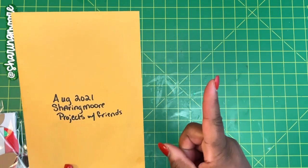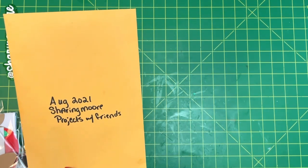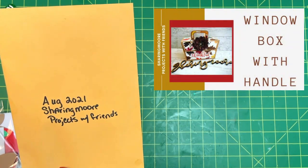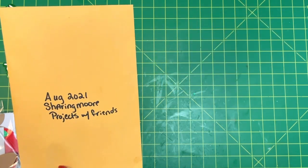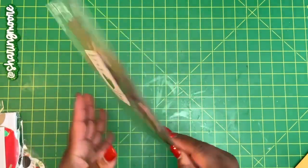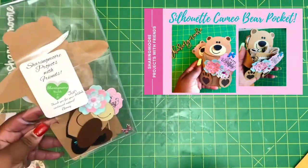This first one is August 2021 — I'll put a picture up in the right-hand corner. It's a box with a see-through window on top, and it's fall themed. This next one is from June 2022 — it's a little bear treat box with a happy birthday theme.